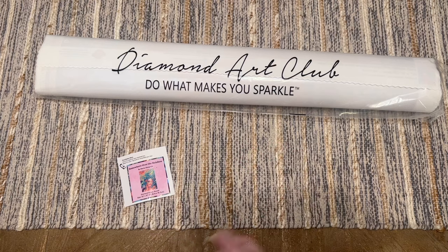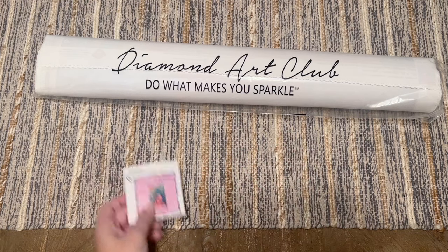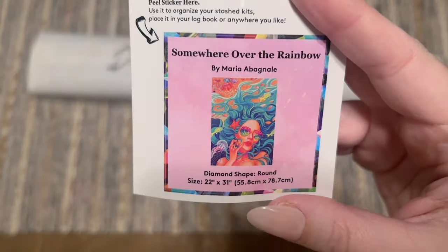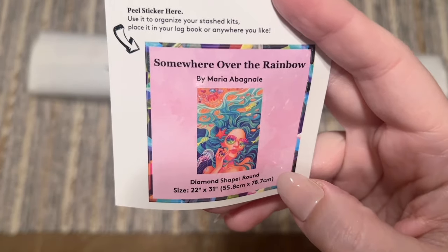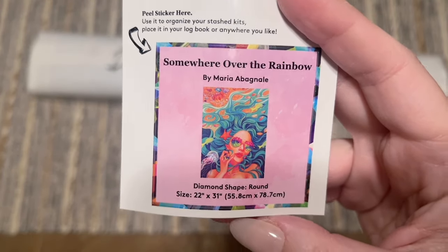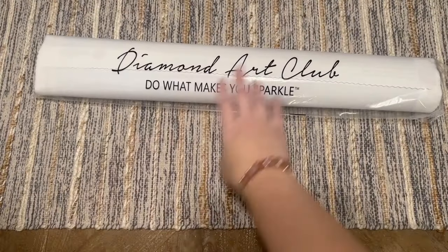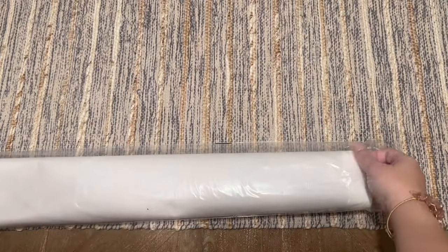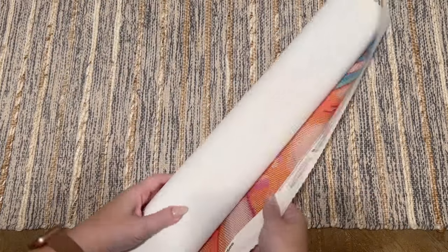You might notice if you've watched some of my other videos — where are the tweezers? Diamond Art Club only sends tweezers if your kit has square shaped diamonds, and this one has rounds. We also get a smaller sticker — I like to use this in my paper log book once I start working on a kit. Some people put it on the side of the box to help organize their stash. I like that it has the original artwork and some of the stats on it. Everything else is included in this clear plastic bag or dust cover — let's take a look.